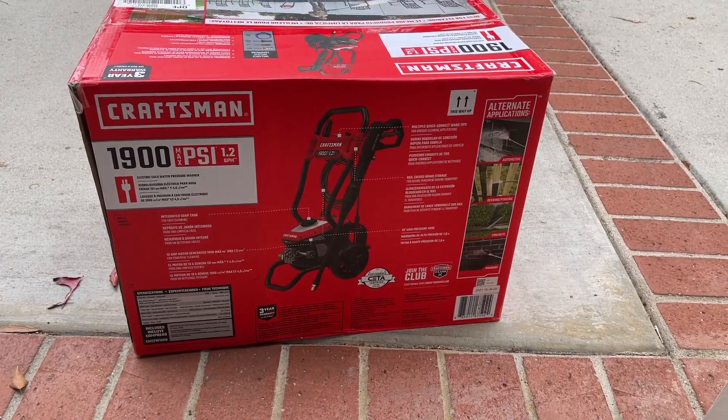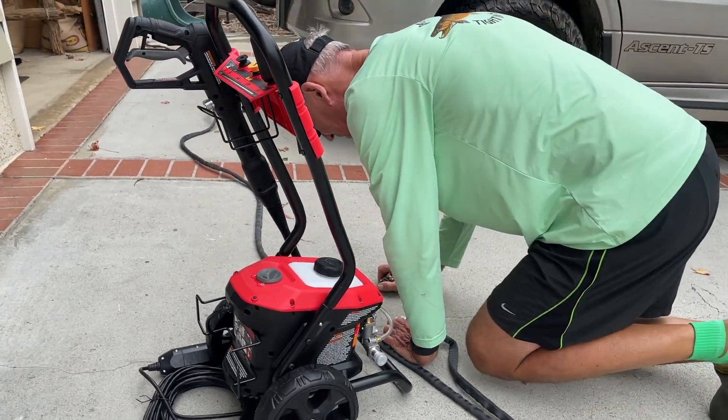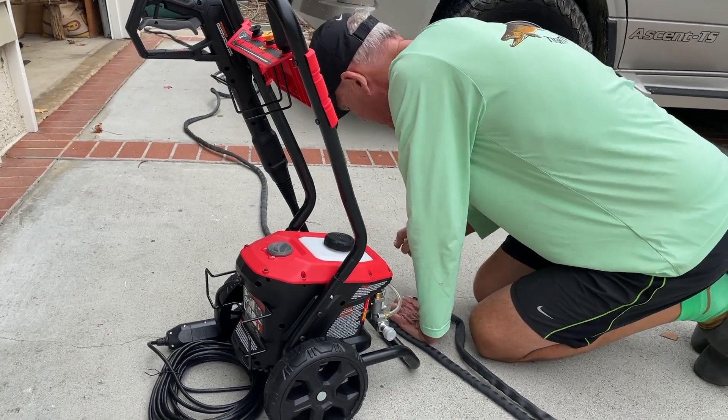The pressure washer wasn't working, so we went to three stores and finally ended up with the Craftsman. I think that was the easiest assembly we've ever had of a tool — don't you think so, John? Yes. It was like five minutes.